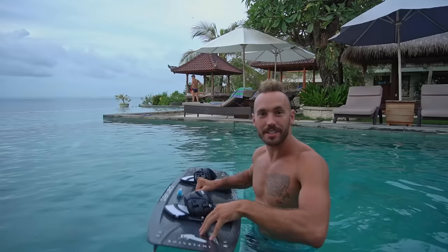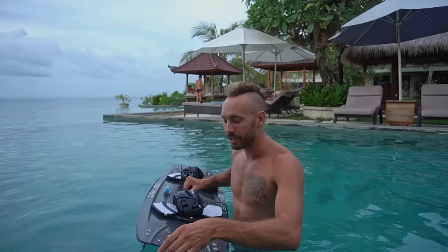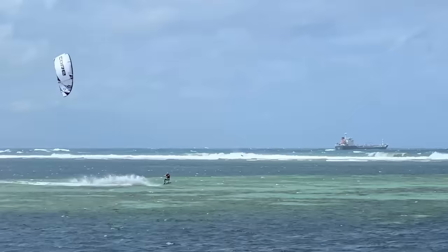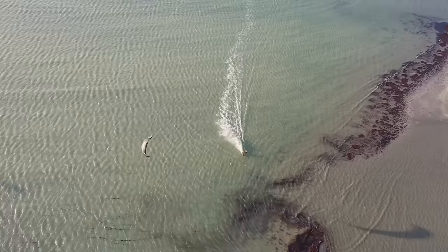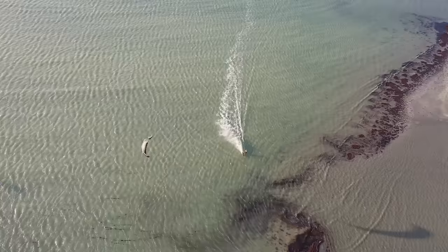When you're landing from the preload pop, the angle at which your board lands is really important. If your board lands too flat, it won't penetrate the water and you won't get the benefit of the preload pop. You really want to make sure you've got those toes pulled back and your body positioned accordingly so that the board comes down at the right angle. Then you're able to carve and pop.